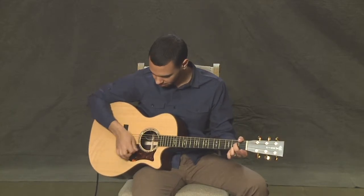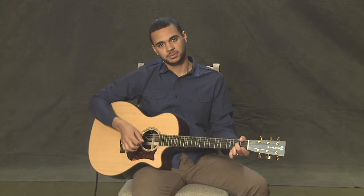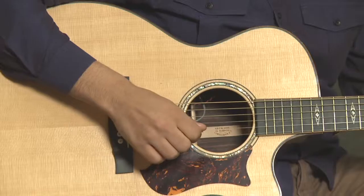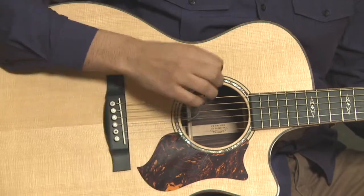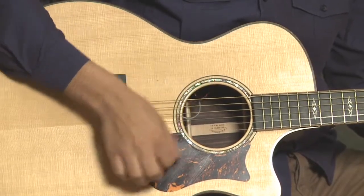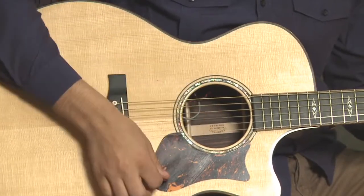Once you get that down with quarter notes, you can add a little more complexity to your strumming pattern. What I'm doing is down, down-up, down, down-up. There's an important distinction: before, the rhythm was very straight. Now the first down of each pair is long — down, down-up, down — so it's long-short, long-short. Make sure you don't play it straight; we're going to have a bounce, a shuffle feel to it.